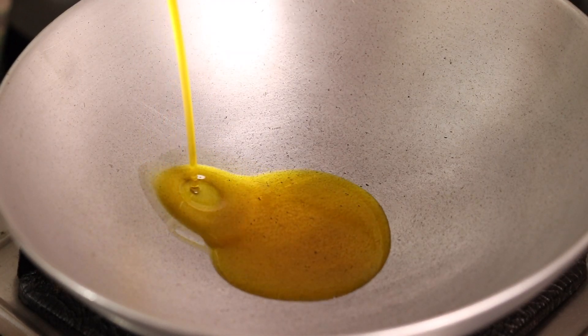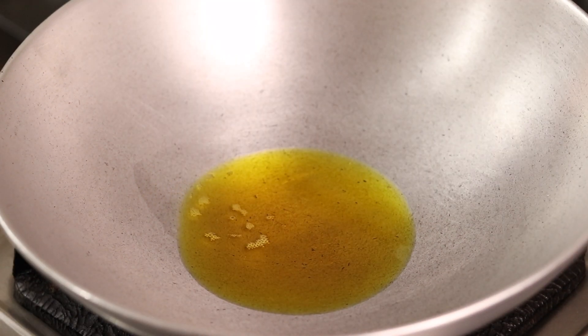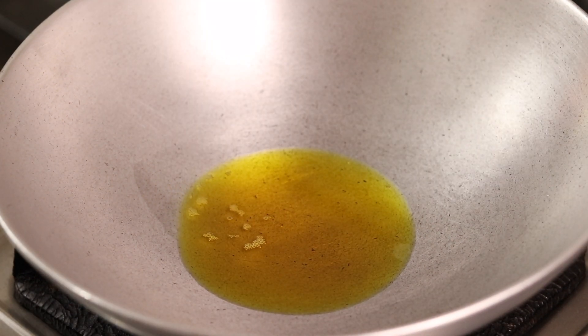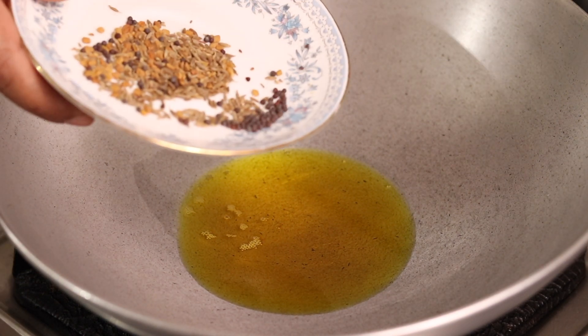The kadai is warm, so we'll put oil in it. I've made it with mustard oil (sarsotil). I've added about 2 tablespoons. When it's warm, we'll add the mustard seeds — I'm adding 5 mustard seeds (sarsotil).